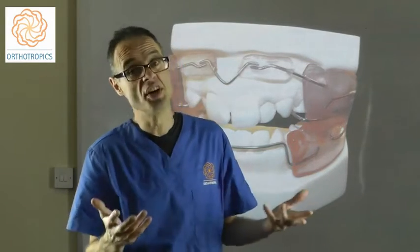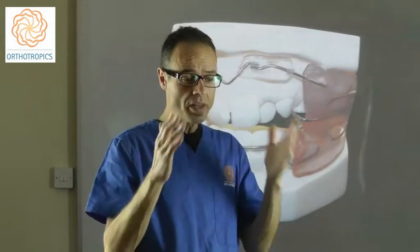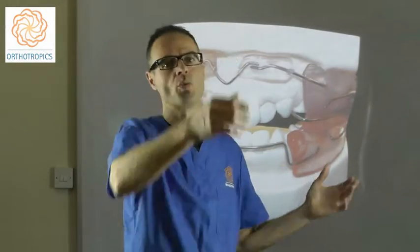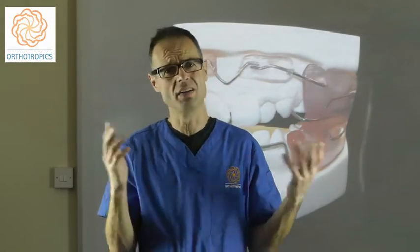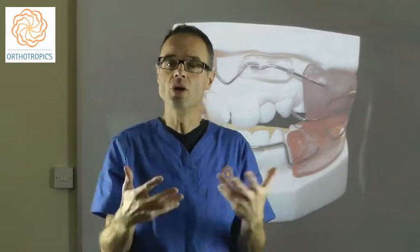My father was probably the first Western orthodontist to visit Frankel, and I'm probably the only orthodontist who can claim that Frankel babysat me. My father went over and spent time in his office with a translator, understanding the concept, meeting patients, and seeing Frankel work. He noticed that in the mornings there would be a row of patients waiting, and when he waved to them they would never smile or make any expression back — until he worked out that when you're wearing a Frankel regulator, you can't make any facial expression. The whole point is that this section of the face becomes immobile, because if you recruit the cheek muscles or lip muscles underneath the labial shields, the cheeks touch and that stops you doing it.